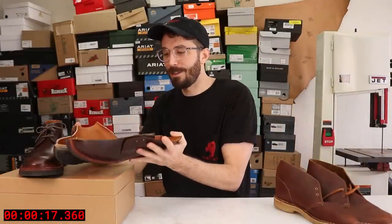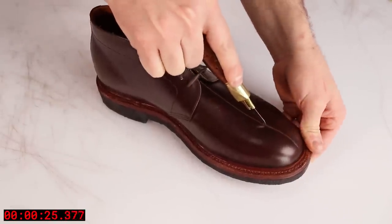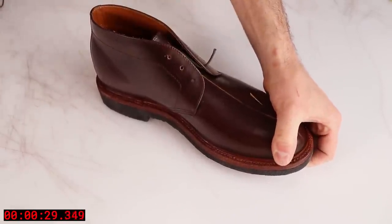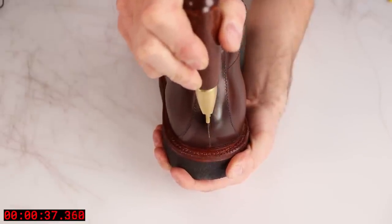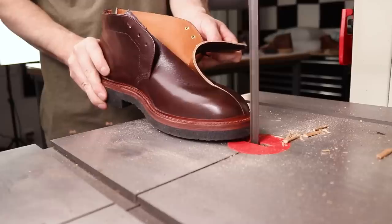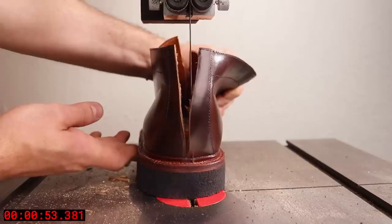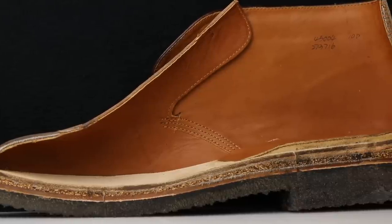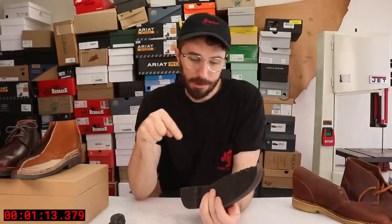Now let's go right into the cutting and see what's inside of these. Now that we've got them cut in half, let's go through the layers starting with the outsole and working our way up.